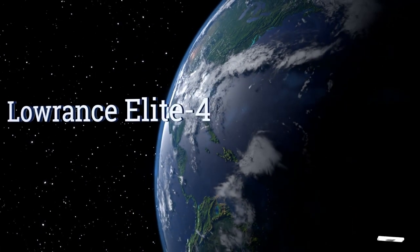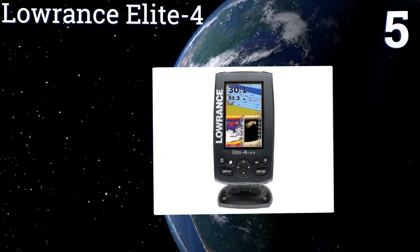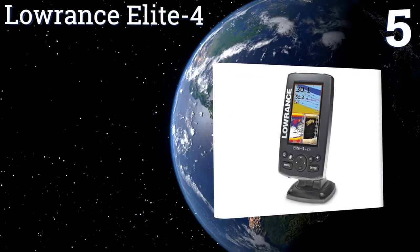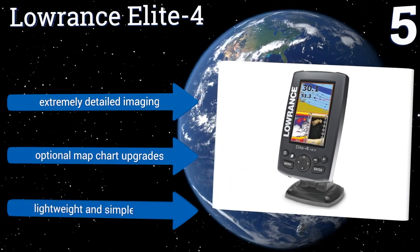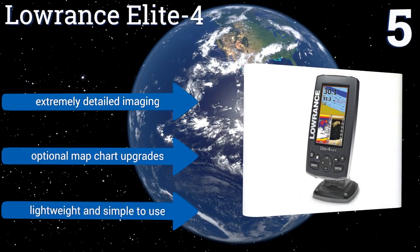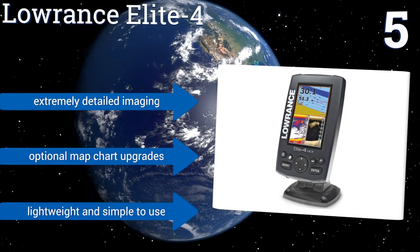Moving up our list to number 5. High-definition mapping capabilities, advanced hybrid dual imaging technology, and an affordable price make the Lowrance Elite 4 an incredible value. With outstanding sonar coverage in waters up to 1,000 feet deep, you'll be one confident captain with this model on deck. It boasts extremely detailed imaging and optional map chart upgrades. It's lightweight and simple to use.